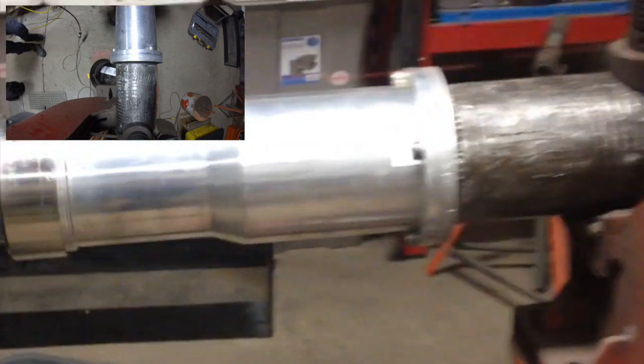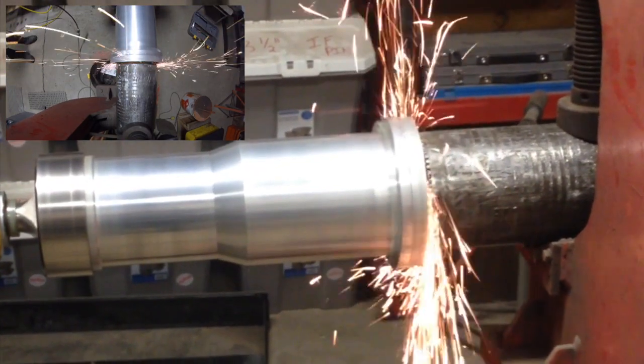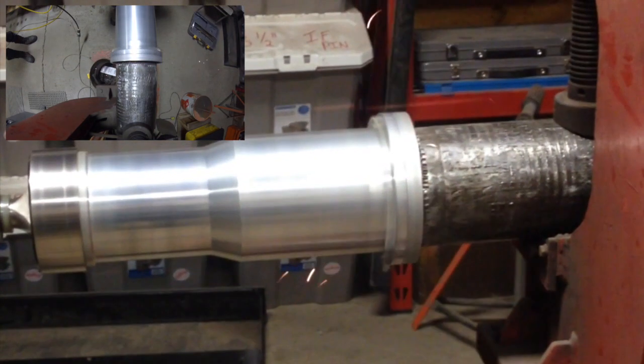Slight pressure is applied on the drive tube to contact the seal surface. We try to take as little as possible to ensure the connection stays within API spec.